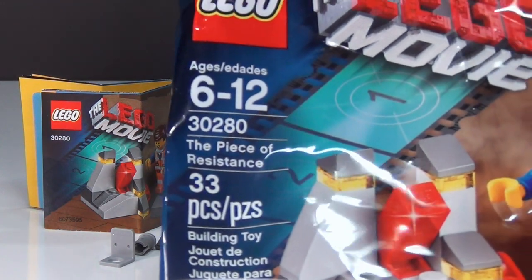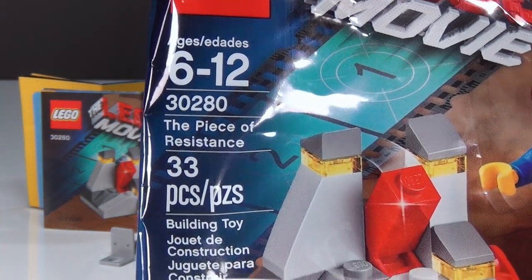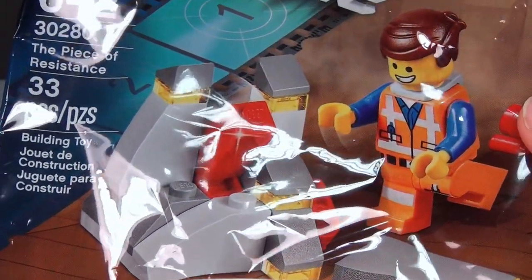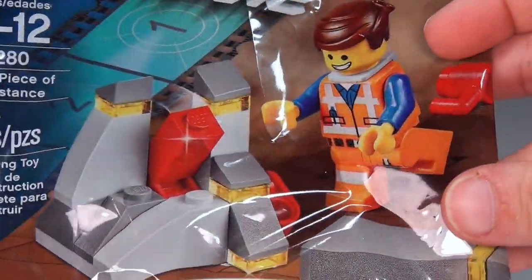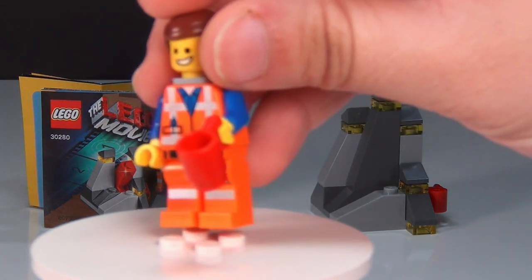Next up, we have the Piece of Resistance Poly Bag. It's set number 30280 and has 33 pieces. This one was available as a promotion when you purchased $75 or more from LEGO during the month of February, and I did pick one up. As you can see, it does come with an Emmett minifigure.